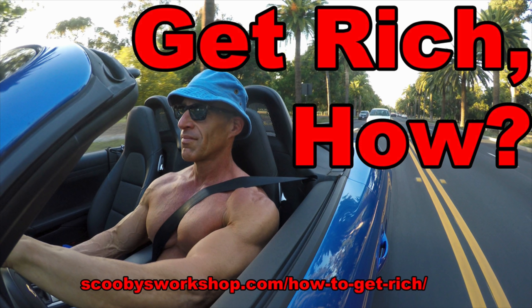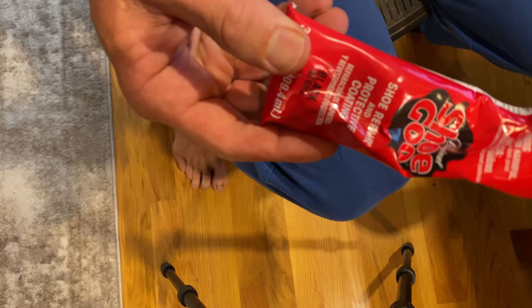In two minutes, you've put $60 to $120 in your savings account, and you've reduced the amount of waste in the landfill. Pretty easy for two minutes' work, huh? This $7 tube will last about 10 pairs of shoes. So there you have it — how you can get rich slowly and save the planet at the same time. Don't throw out your shoes. Fix the soles and reuse them. Thanks for watching.